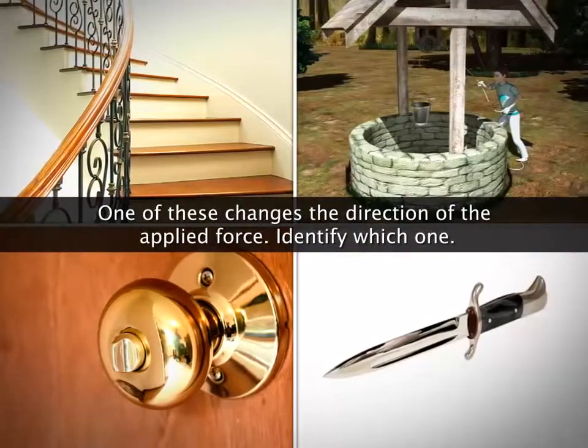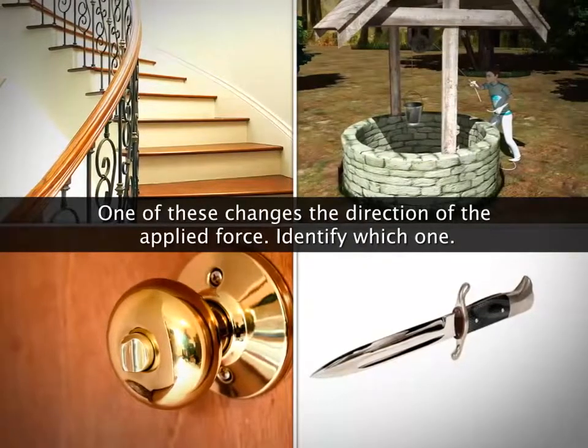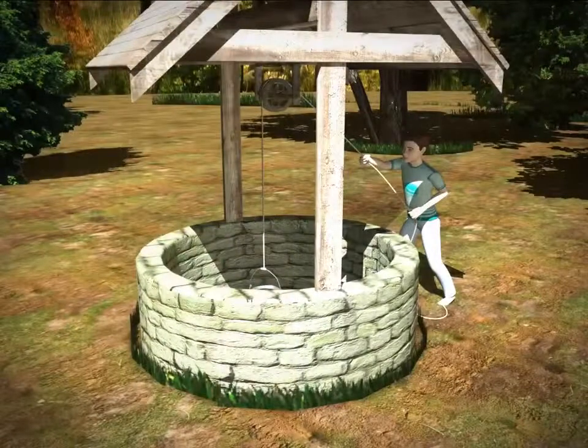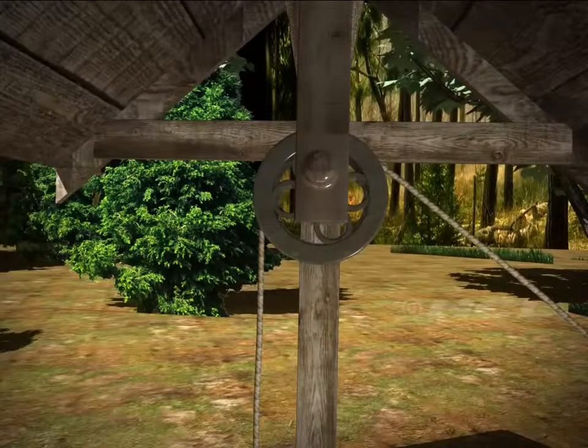One of these makes the task easier by applying the effort in a convenient direction. Identify which one. This allows you to lift water up by pulling down on the rope. This is a pulley.